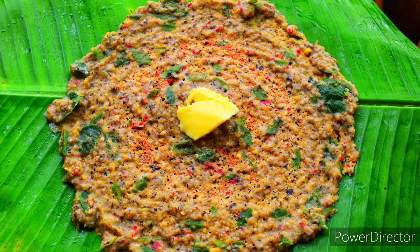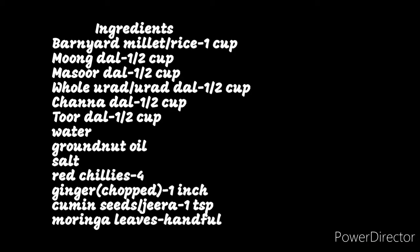You can use either rice or millet. The ingredients required for this recipe are barnyard millet or rice 1 cup, moong dal, masoor dal, urad dal, chana dal, toor dal — each dal I have taken half a cup — water for grinding, groundnut oil to smear the tawa, salt as required, red chillies 4, ginger 1 inch chopped, cumin seeds 1 teaspoon, and moringa leaves a handful.